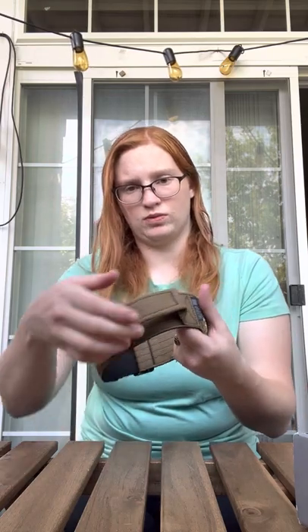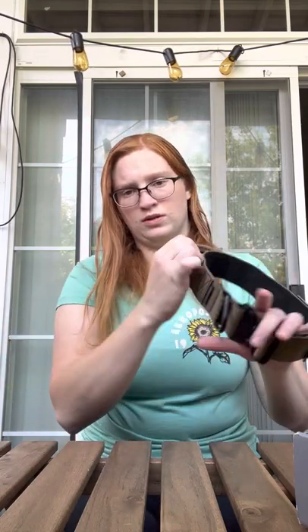We also got this one with the handle. This is very convenient, especially if you off-leash your dogs and you need to grab them right here. Very durable.